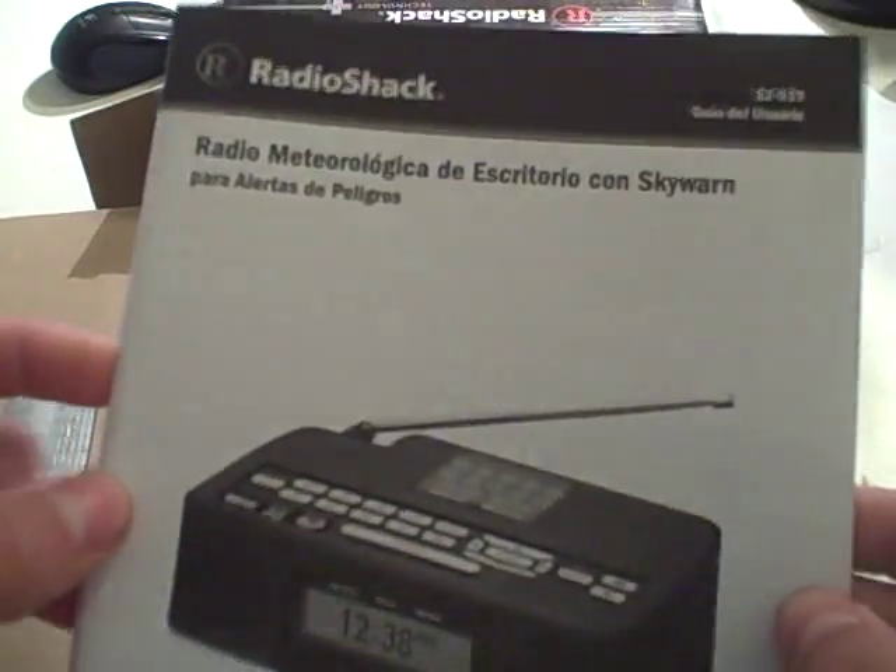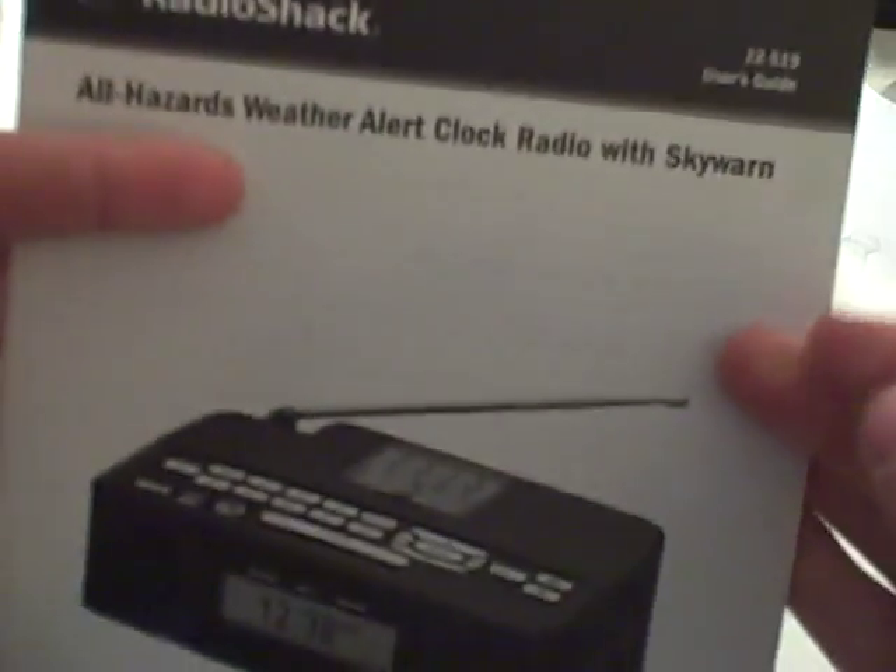This is your owner's manual in English and Spanish. I'm going to read the English section, but I'm not really going to read it — I'm just going to do it how I remember. This appears to be a quick setup guide. I'll save that too.